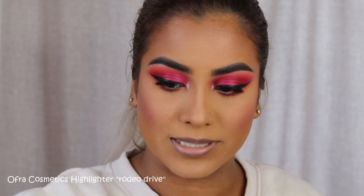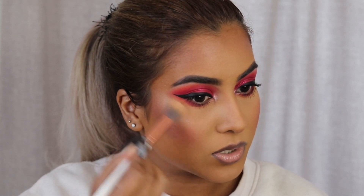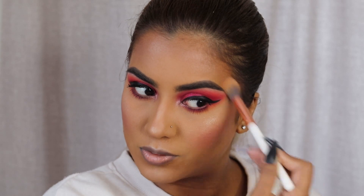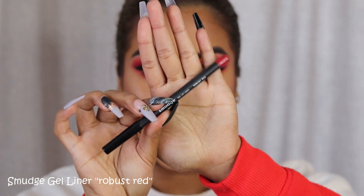The rainbow flag is my favorite color, basically. Next, I'm going to go in with the Ofra Cosmetics Rodeo Drive Highlighter and just highlight my face — my upper lip and cupid's bow. I also took my blush a little bit on the sides of my temples to kind of tie the whole red theme together. Next I'm going to go in with a red lip liner from Smudge — this is the Jalop Liner in Robust Red — and I'm just going to use this to line my lips.